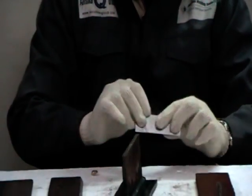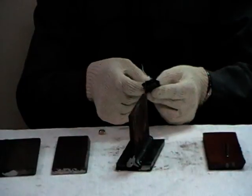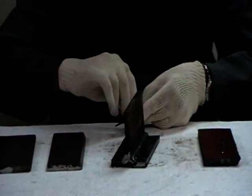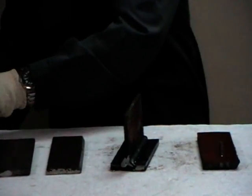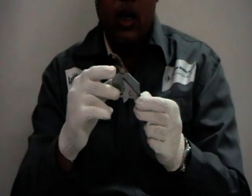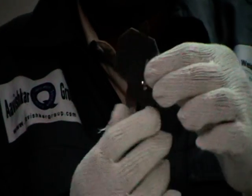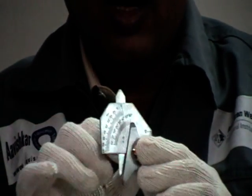So this is how you can measure the fillet sizes using this particular gauge — it is exclusively used for measuring fillet dimensions. Now we can use this particular gauge — it is called a multipurpose gauge, and it is a very handy gauge. You can see this particular gauge has got two sides — one is this face and another is this face.